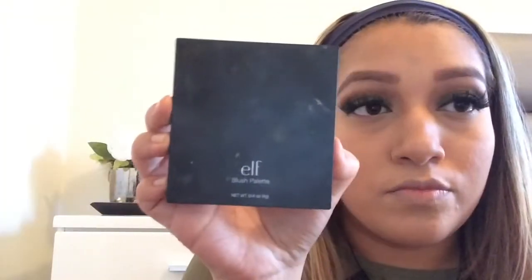Now I'm taking the lighter shade from the palette and going over the highlighted areas — forehead, nose, under the eyes, and chin — to brighten it up and make it look more awake. Then I'm going to blend it all out. Now I'm taking my e.l.f. blush palette and mixing two shades together — a dark bronzing shade and a dark rose shade. They're really pretty, and I'm going to go ahead and apply that to my cheeks.